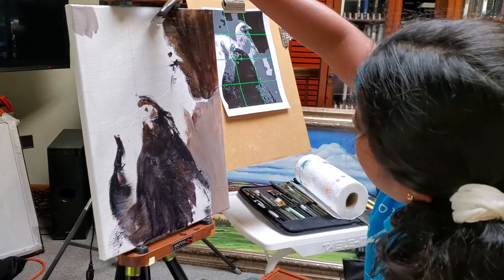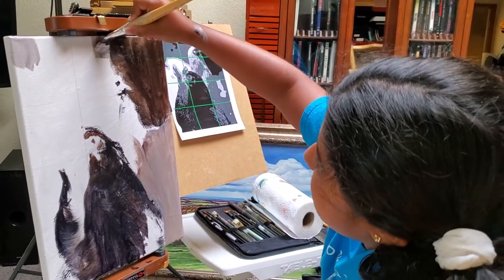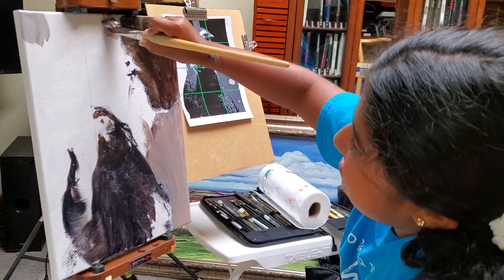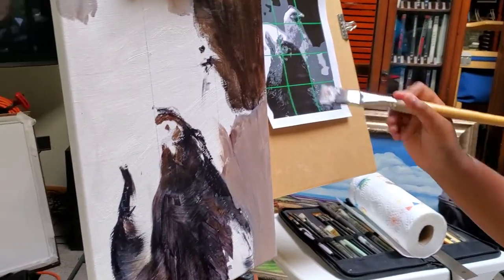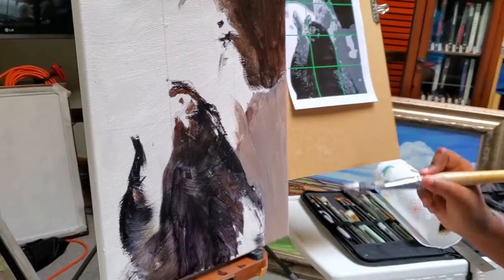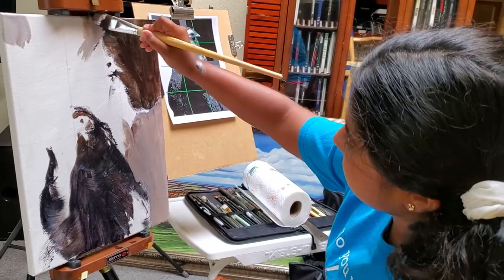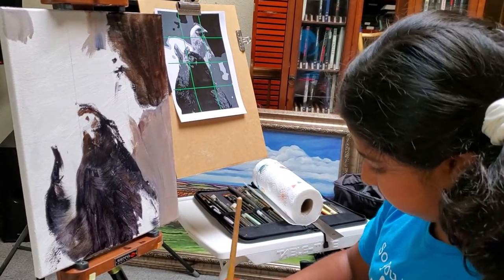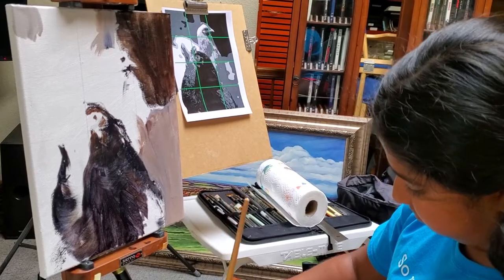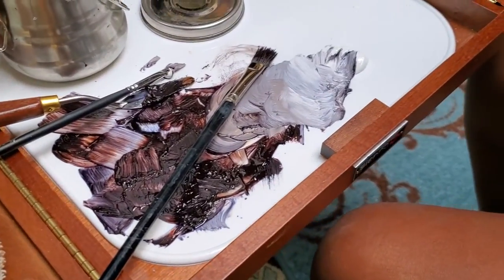This is Nisha, everyone, and she's my latest collaborator on a painting we're doing of chickens. Right now we're doing the value map. What we've done is reduced all the colors in the reference photograph we're using down to three values. You can see the chickens are taking shape, and she's putting in the second value right now. She's doing a fantastic job — look at this, she's making an appropriate mess.